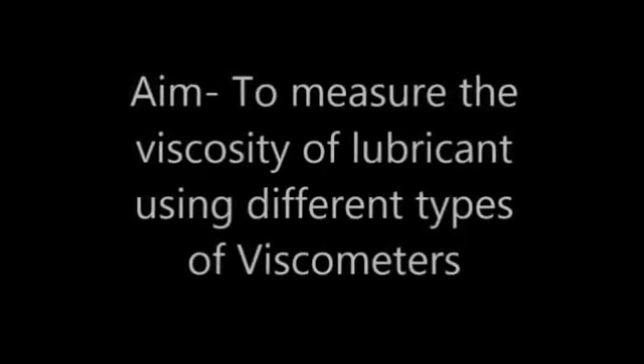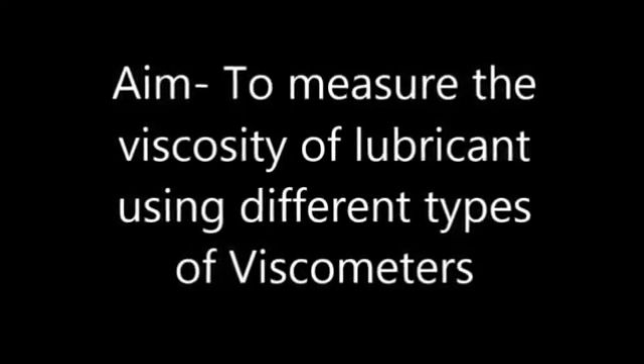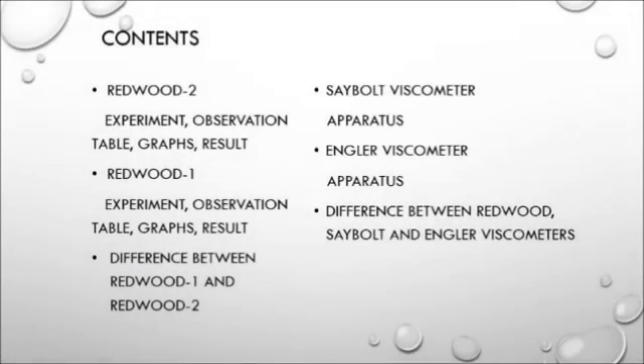Hello everyone. The objective of this video is to portray our experiment in which we attempt to find out the viscosity of the lubricant using four different types of viscometers. This video includes the description of the apparatus and the procedure followed for Redwood 1, Redwood 2, Saybolt, and Engler viscometers.